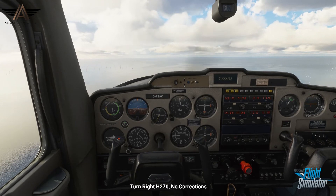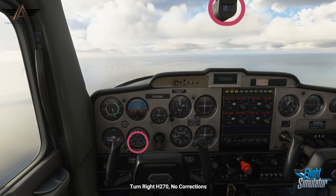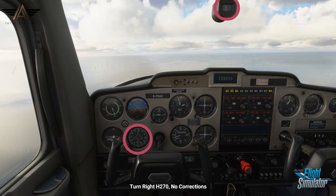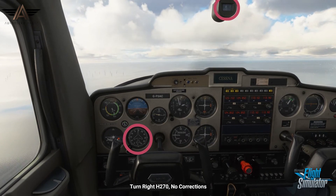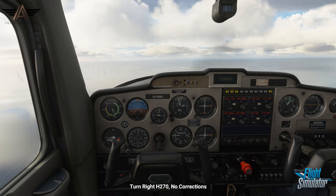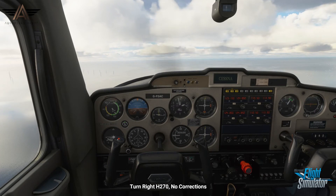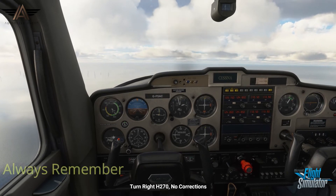The directional gyro is still functioning for now for your reference. Notice when turning that the indications of the DG and the compass appear to turn in opposite directions. The same concept is true that turning left decreases the heading numbers, turning right increases the numbers. We'll start by making a turn to west, which will not need any corrections. Simply roll out when the compass indicates west.